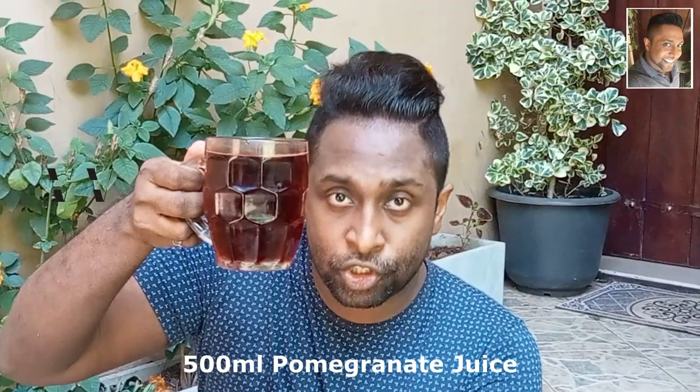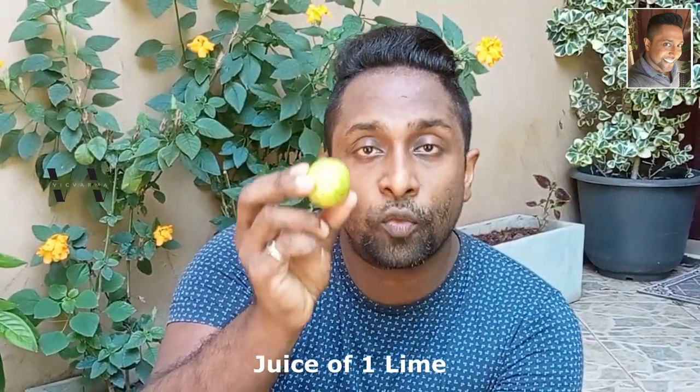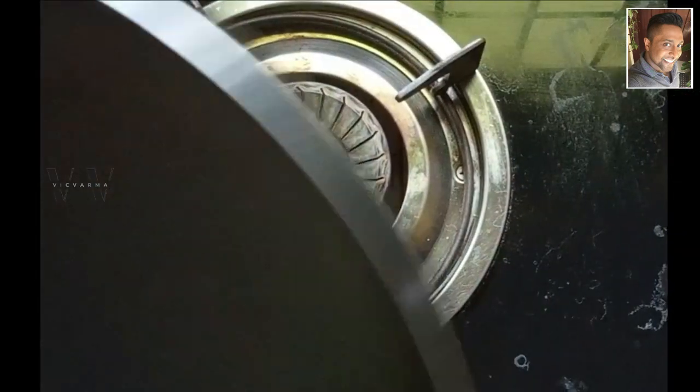Hello and welcome back to my channel. In today's video I'm going to show you how to make grenadine syrup. This is the pink syrup that is used to make sunrise mocktails. Here's what you need: 500 milliliters of pomegranate juice, 100 grams of sugar, and the juice of one lime.